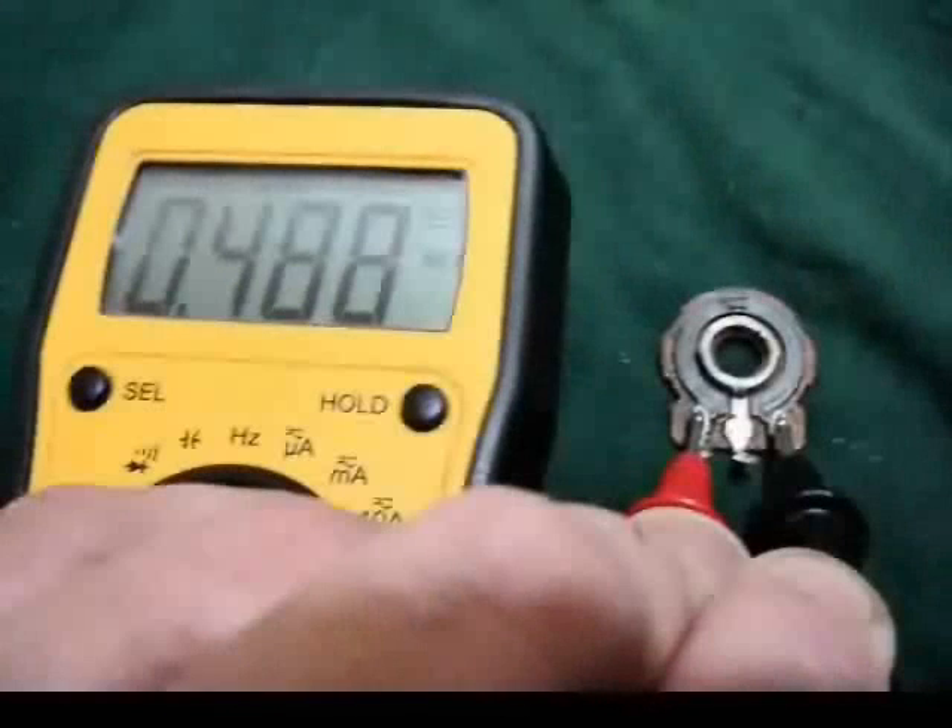I've hooked my multimeter leads up to the outside lugs of the wafer, and our reading is 488K. So we gained 20K just by scraping the outside edge of that carbon track. We still have a little to go to reach our goal. I could do another scrape all the way around the edge, tilting the razor blade a little bit more to scrape a bit more carbon off the track.